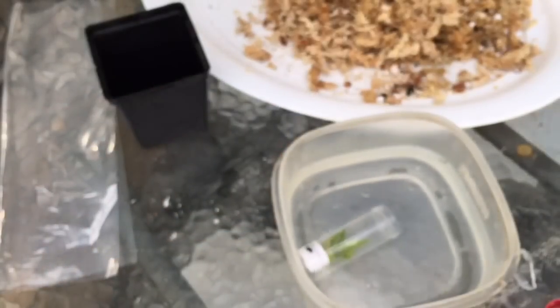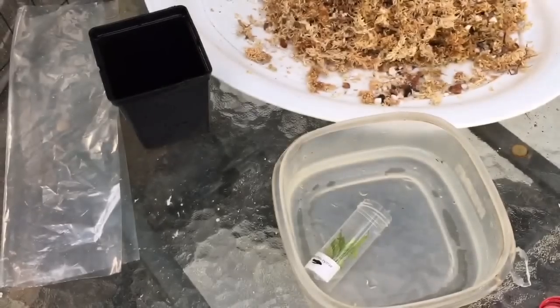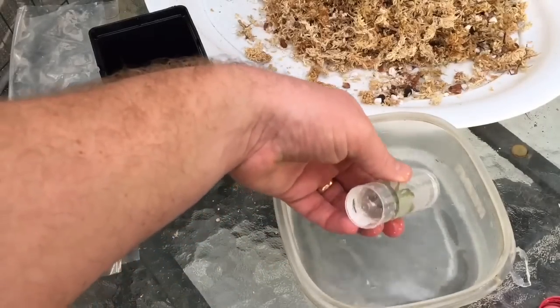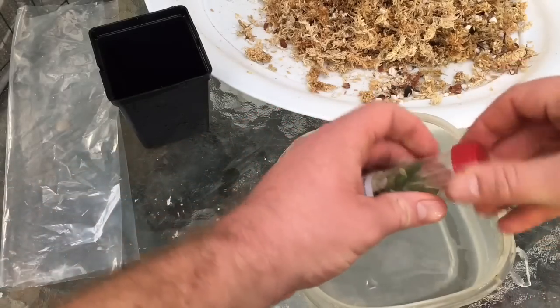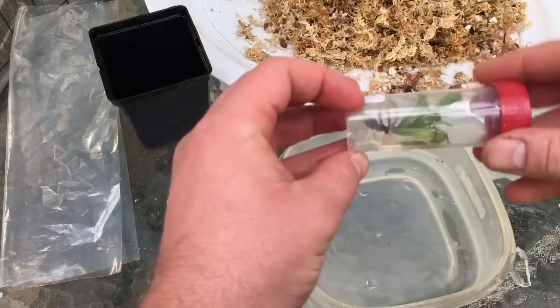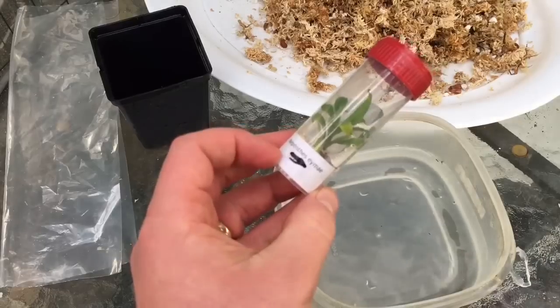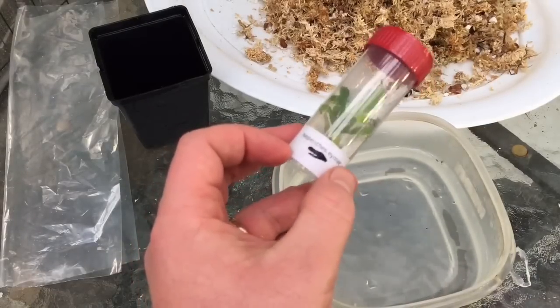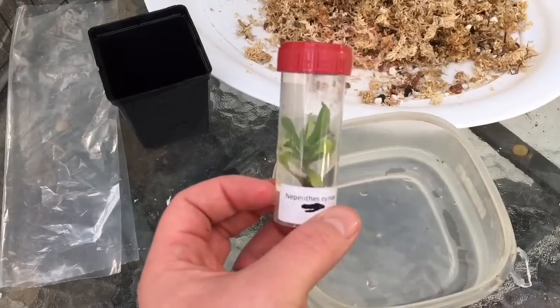Instead of pulling the plant out, I'm going to try to wash out some of the agar mix. I'll put it in the water and give it a second. I have a nice pair of tweezers just off camera to help if needed. I'm not sure how fast this stuff is going to dissolve — I'll give it a little shake. So far not much is happening at all.